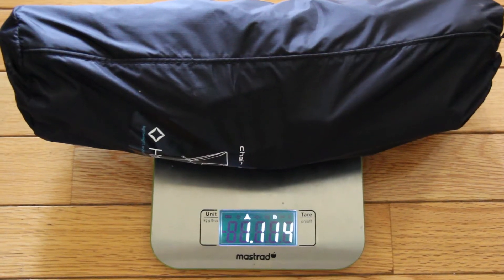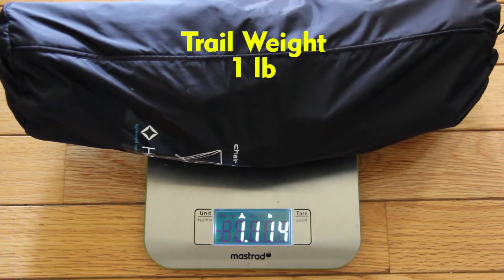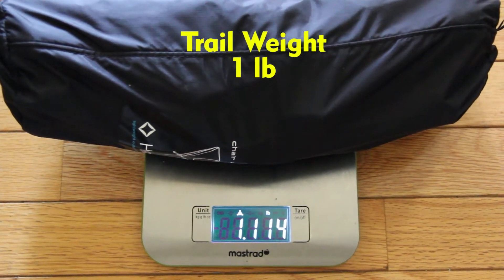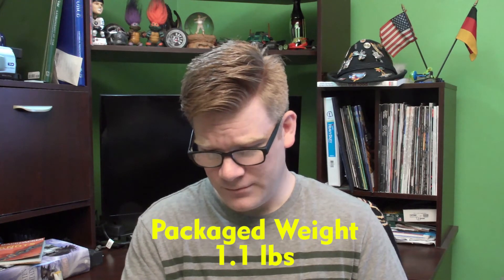I weighed this at just over one pound. I think Helinox lists it as one pound. I did have the bag on it — I don't know if Helinox uses the bag when they weigh it. It has a weight capacity, I believe, of 250 pounds.